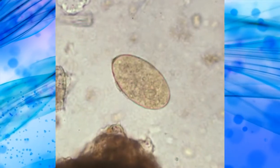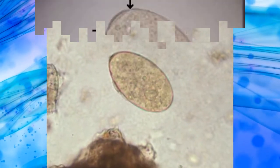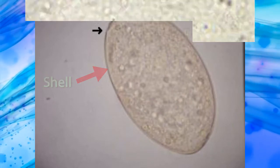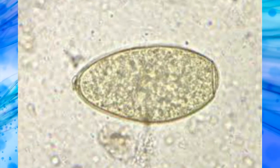The eggs are unembryonated when passed in feces. The shell is smooth and fine with a double line. Color ranges from yellow to dark brown.